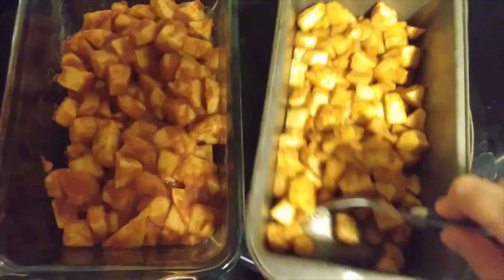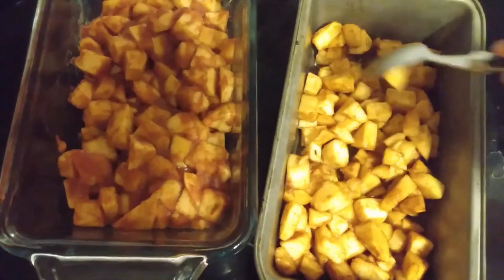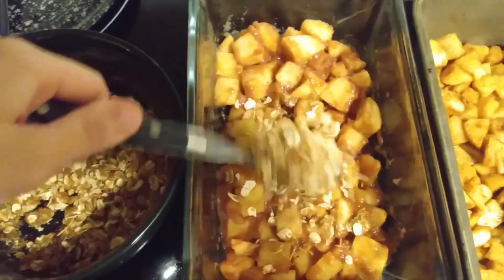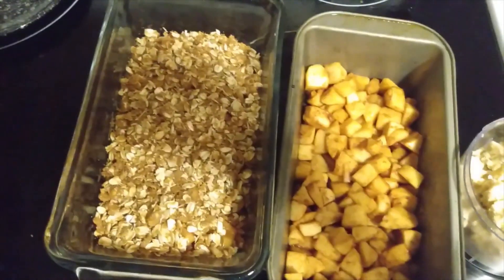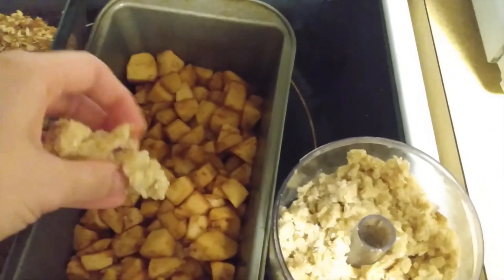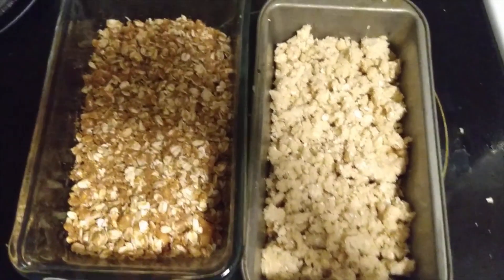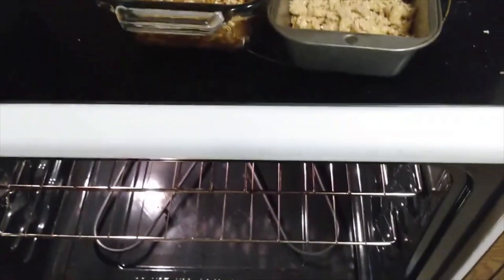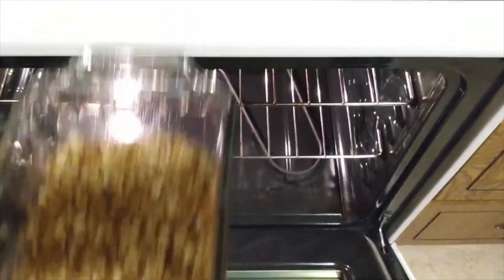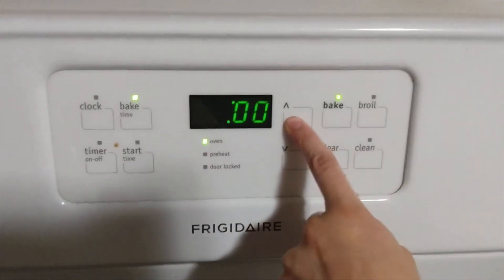Here are the two fillings after they've been pulled out of the oven — both ready to have the toppings put on. Sprinkle the toppings all around. The traditional one is a lot more buttery and oily of a topping. With both toppings on, put both of them back into the oven, still at 350 degrees, and cook for about another 25 minutes.